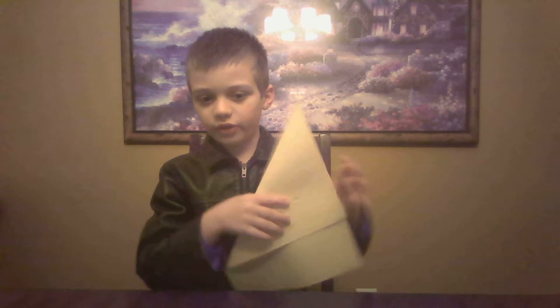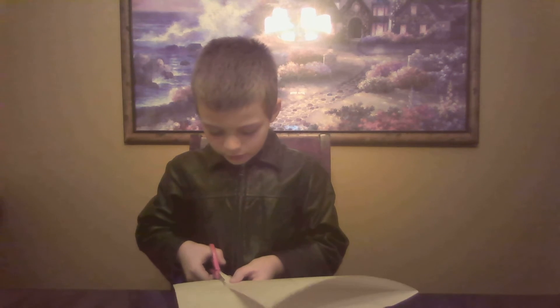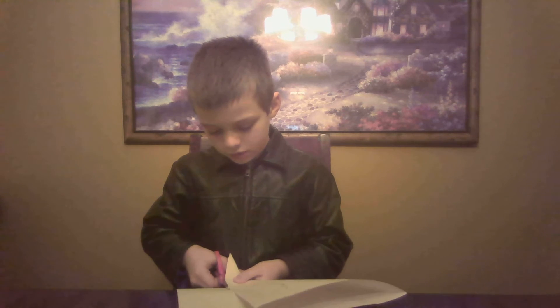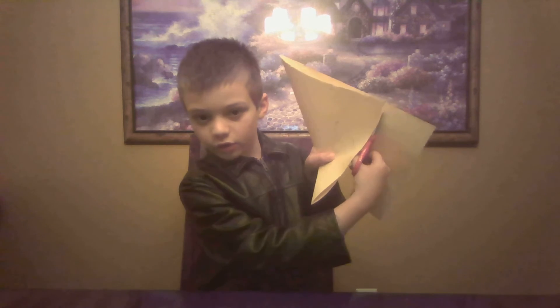And then what you need to do is, I'm going to go get scissors. You get your scissors and you see this part — you know how I folded it like this? You see this part down here? You're going to cut this off, just perfectly. See, look, it's like that. That's what I was doing.